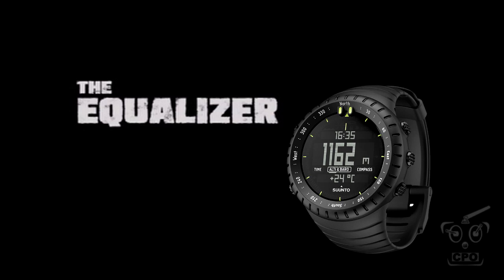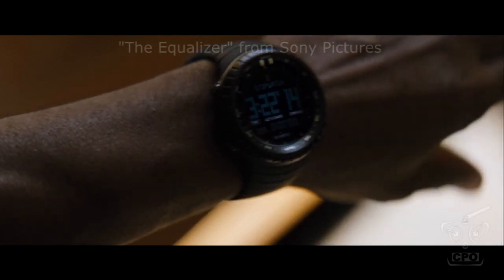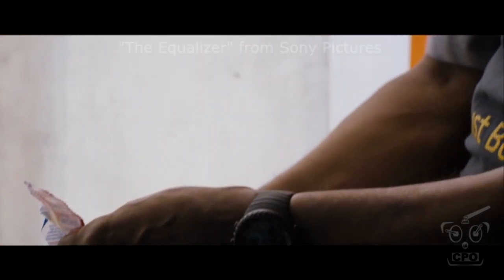Hey there, CPO here, and it's another video from the Watch Nerd in me. The Suunto Core All Black is getting a lot of attention, particularly given the fact that it's appeared in a very prominent role in the latest movie from Denzel Washington called The Equalizer.